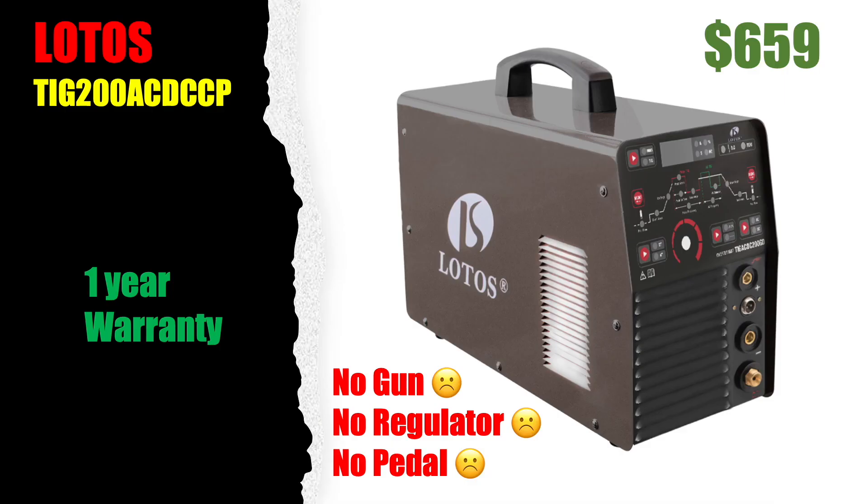Next up was the Lotus. This is a really nice-looking welder made by a company that seems to have a decent reputation. But for the price, it doesn't come with a gun, it doesn't come with a regulator, and it doesn't have a pedal. This might be a good choice for somebody who already has those things and just wants to pick up another welder, especially at $659. It only has a one-year warranty, but for me it just didn't make the top three.